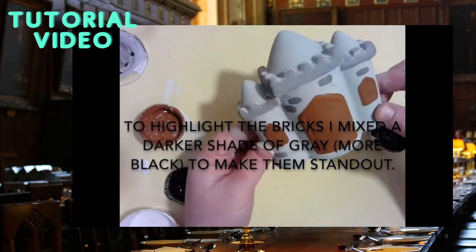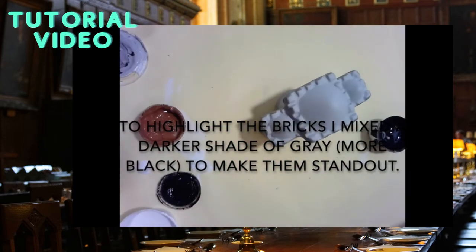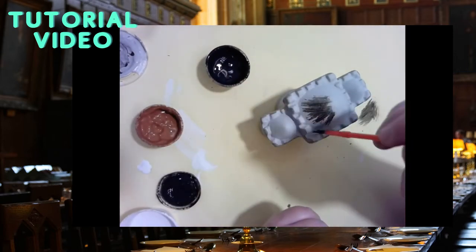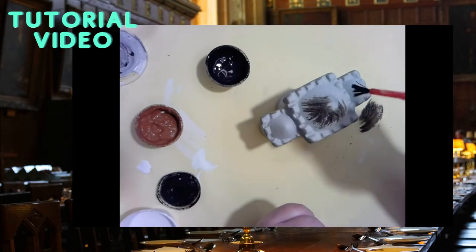On this ceramic you will find little bricks that are highlighted with texture. I mixed up a darker shade of grey to make those stand out by adding less white and more black.